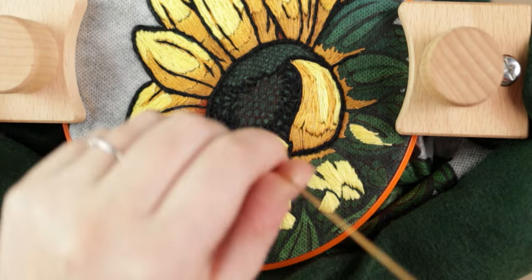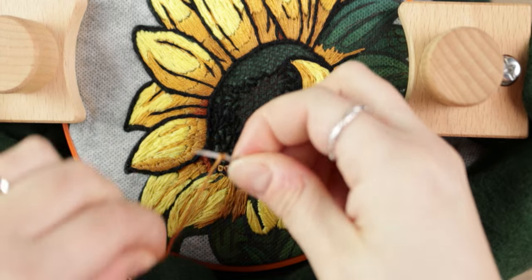And this is a French knot — I love this knot. It saved me a bunch of time on the seeds, and it was actually a lot of fun to do.